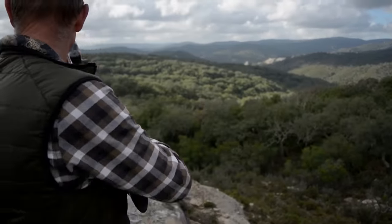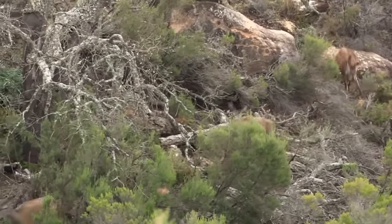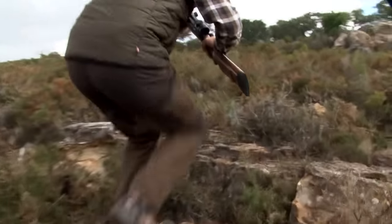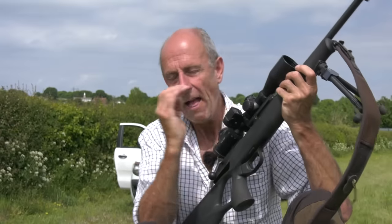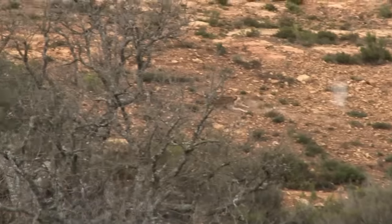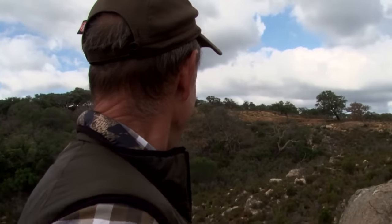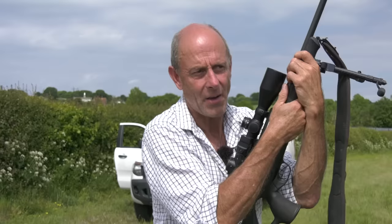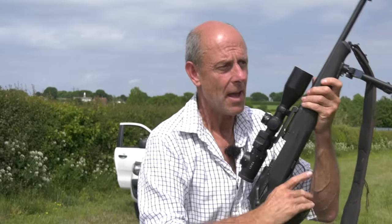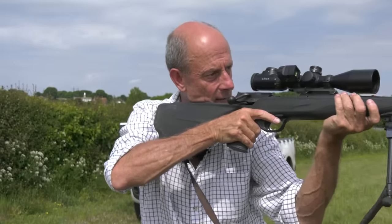On a rock face, deer were coming over the top towards us and I was on two or three power magnification — they were about 20 to 30 yards away. I was looking through the scope trying to find where they were, and they were coming over, bang bang bang. Then you shouted to me: 'Tim, there's a fallow over there.' I swung around and there was a deer 200 yards away running at full gallop. Got it.